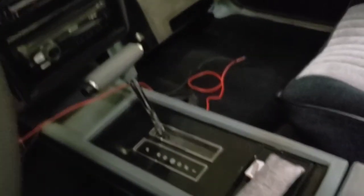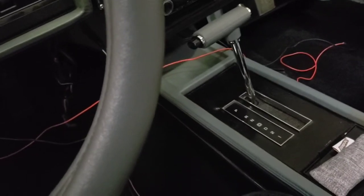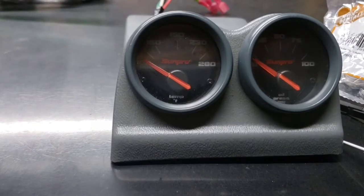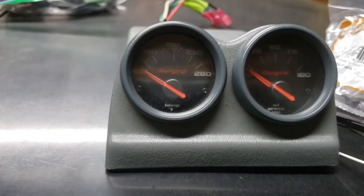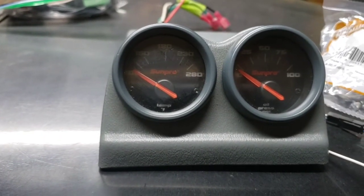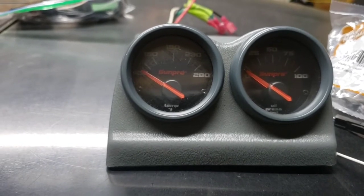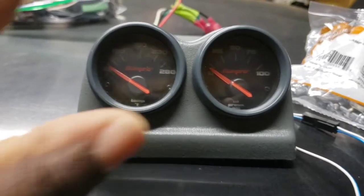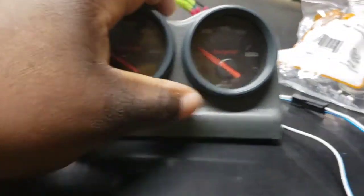Starting from the center console - if you're familiar with most Buick Grand Nationals, they did not come factory with gauge pods, but a lot of guys put gauge pods right here. I do have that gauge pod, and we're running the Sun Pro SP series. They are discontinued, but I can find them brand new in a box most of the time on eBay. I love these gauges - I've run them in probably four different cars. We're going to run temp and oil pressure with electronic sending units.